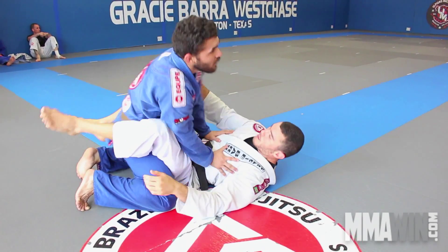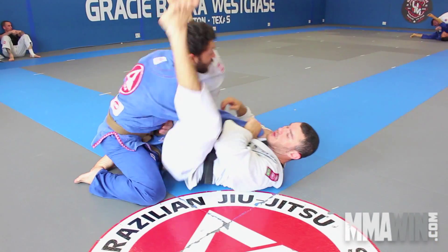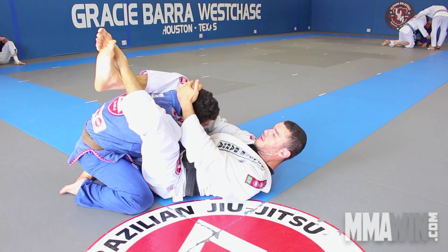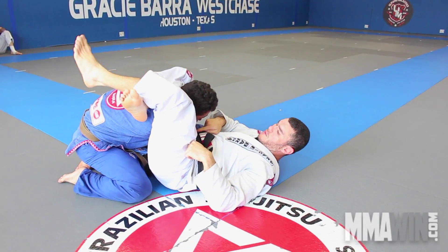As you guys can see, over here we did this. The idea is to push and pull. If you can get closer here, the arm is the one responsible for the choke. I'm going to keep the head up, adjust, and the choke will be his own arm.